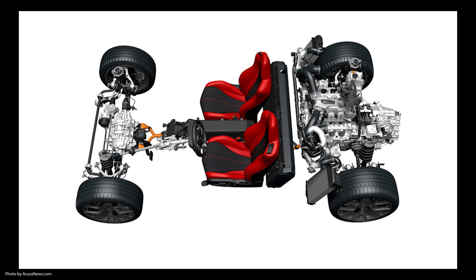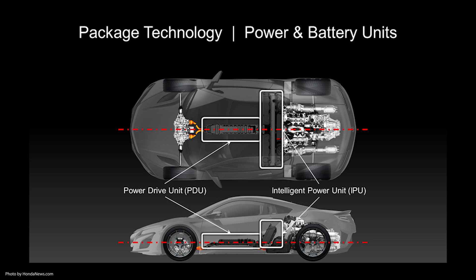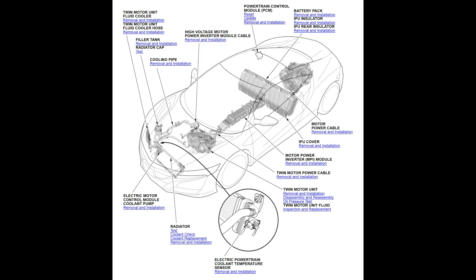The NC1 Acura NSX has three electric motors and one combustion engine. In this video we are going to identify the components of the powertrain and discuss how each connects to the others. First, let's look at the big picture. In this component location diagram from Honda, we can see how the powertrain system sits in the chassis.